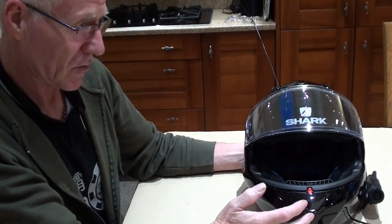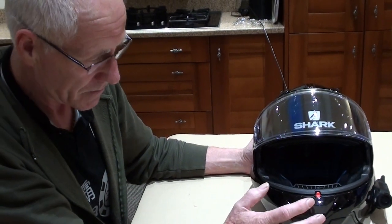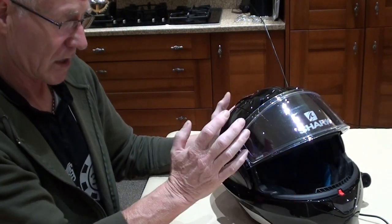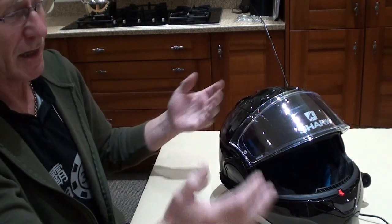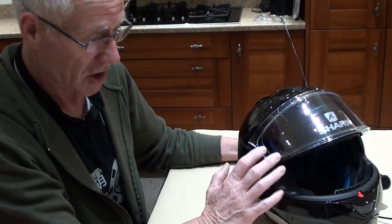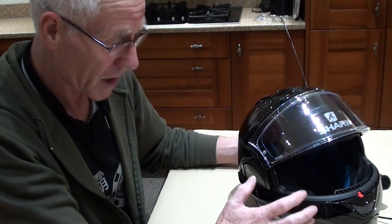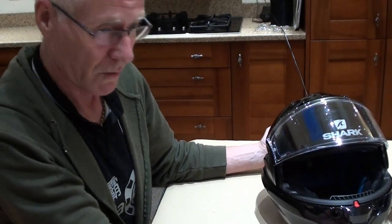The large and extra large are the next shell size up, and it only goes to extra large — no XXL. The large has more padding than the extra large to make it fit as a large, which goes for any helmet — Arai, HJC, Nolan, whatever. Check how many shell sizes any helmet you're considering is made in. In my opinion the medium is the best fit in that lower shell group, and I'm happy being a medium.